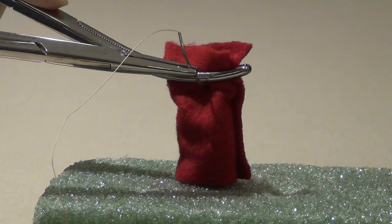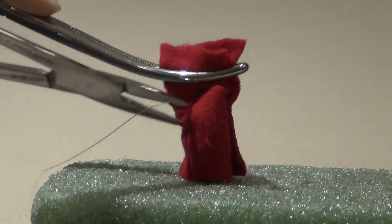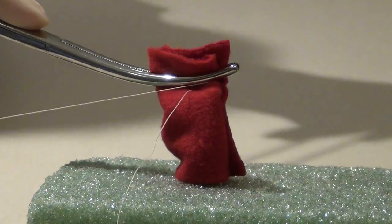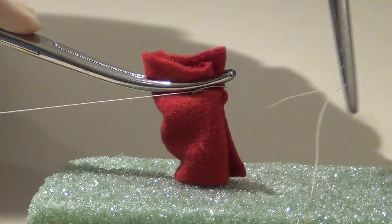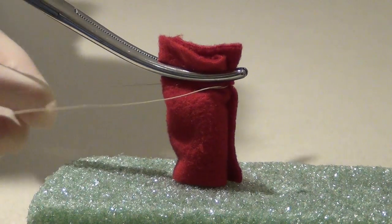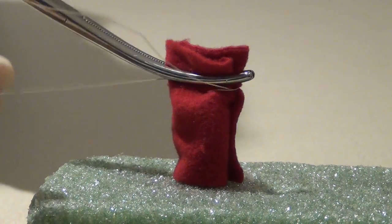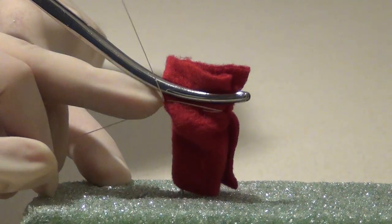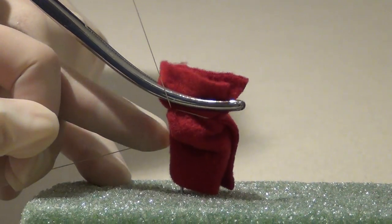In the fore and aft stitch, the suture is placed through the middle of the pedicle underneath the clamp. It is then removed and brought around the front of the pedicle. The other tail is brought around the front of the pedicle in the opposite direction. The two tails are then tied behind the clamp at the back of the pedicle, and once the knot is tied down securely, the clamp is removed.